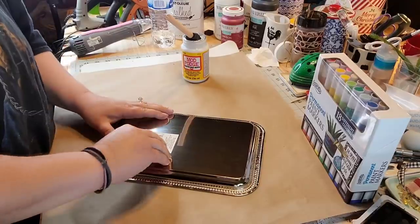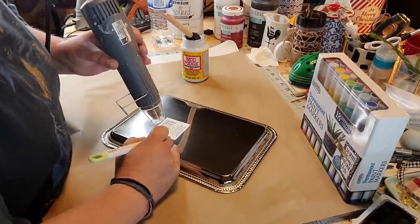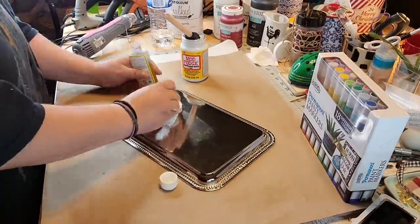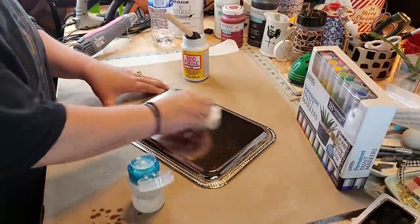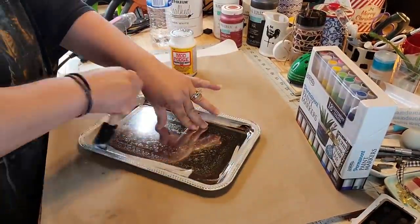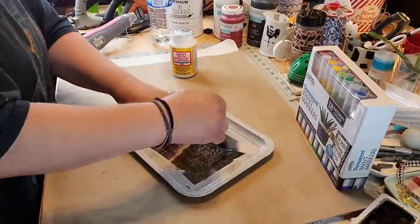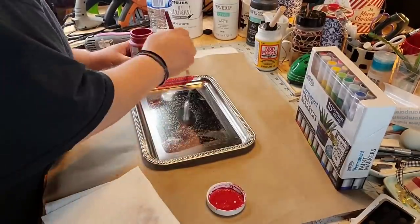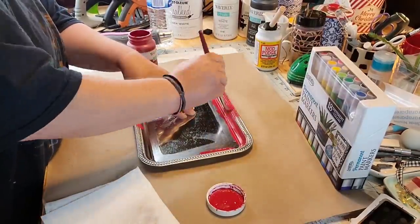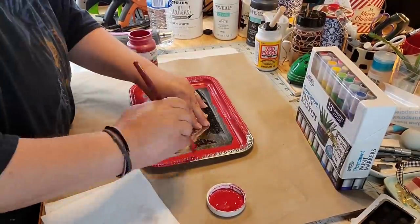I got one of those silver little trays from the Dollar Tree. What I do with glass and stuff like that is I take my heat gun and remove the tag, then take some Goo Gone and it brings it the rest of the way off, then take some alcohol. And I'm gonna take Mod Podge and put it all around the edges and sides because I'm gonna be painting it — you're like, you took that pretty silver tray and painted it crimson red? Y'all, it comes out cute, it looks good.